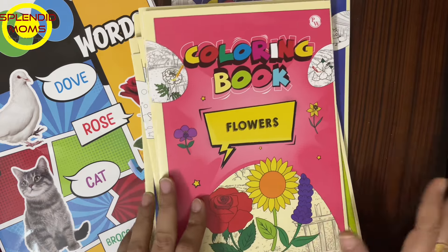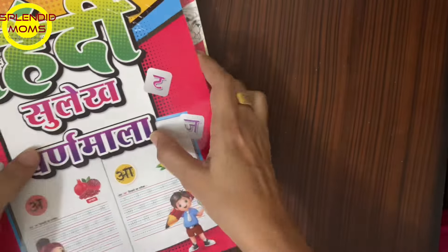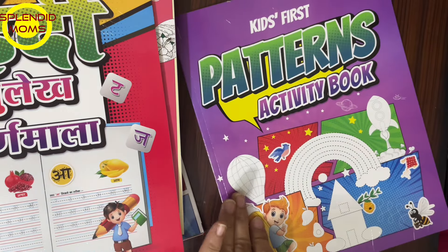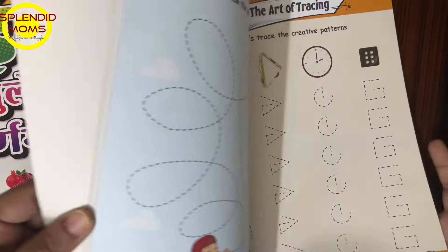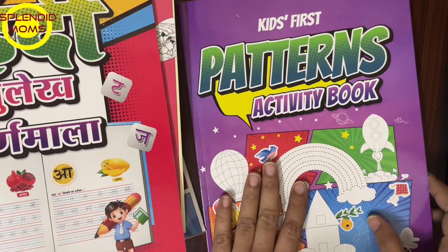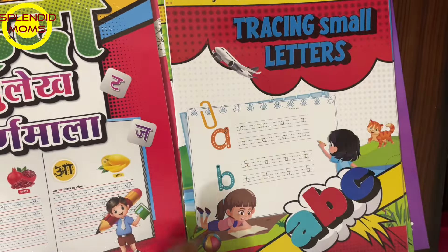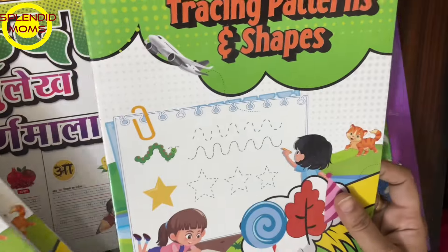These are the books I got for my daughter. She is in kindergarten, so we also have pattern tracing books. To improve handwriting you should start from the basic — pattern tracing. This is one more set, a set of four books suitable for kindergarten kids. It includes tracing patterns and shapes.